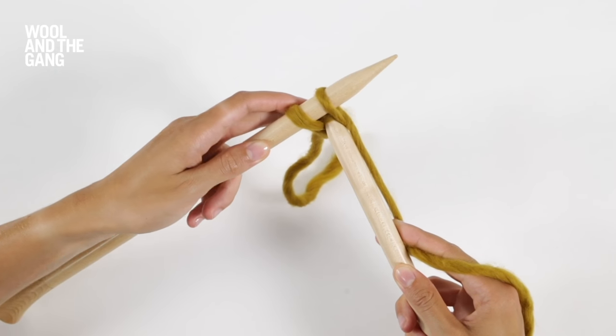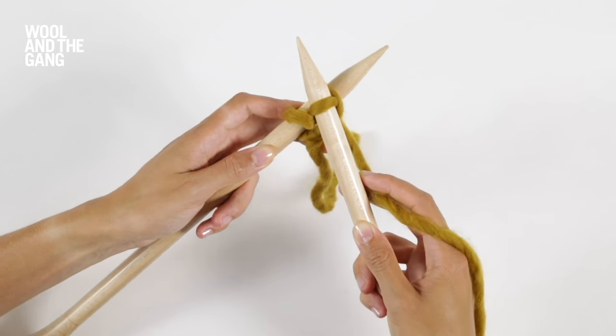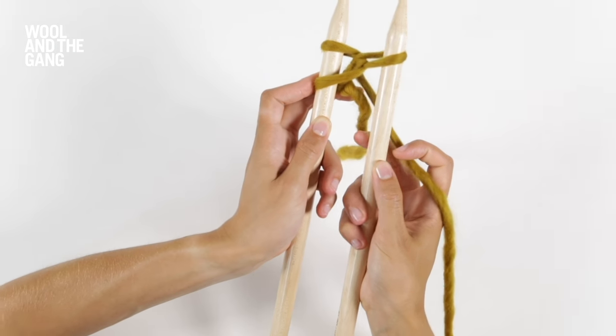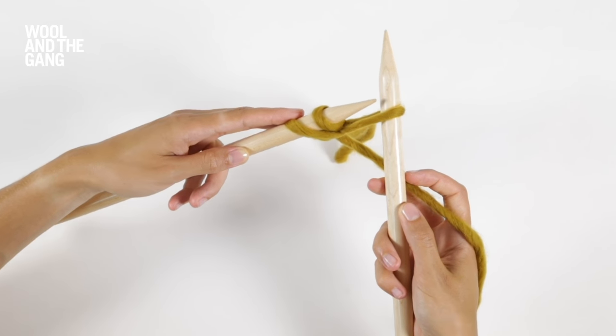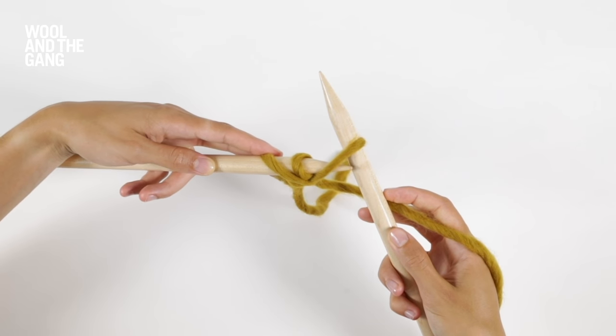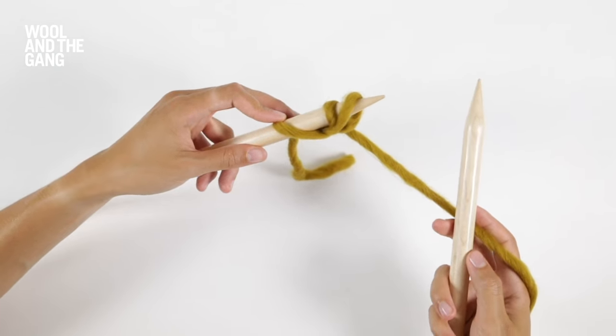Take your yarn and wrap it round the right needle. Scoop up a new loop by pulling the right needle back towards you. Turn the needles parallel to one another to pull up that new loop, then use the tip of the left needle to transfer that loop onto the left needle.